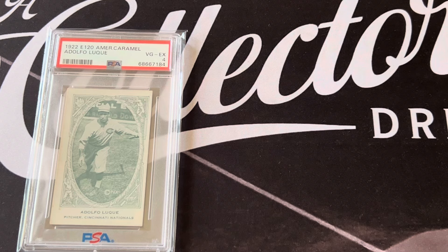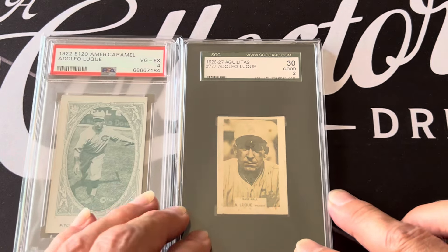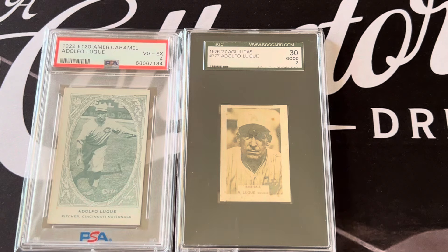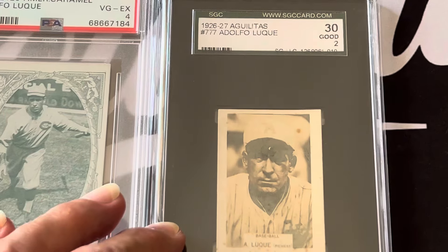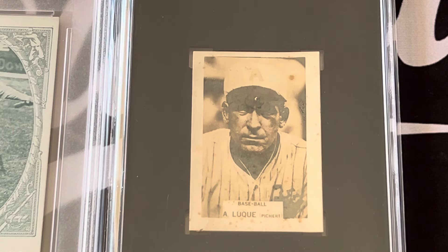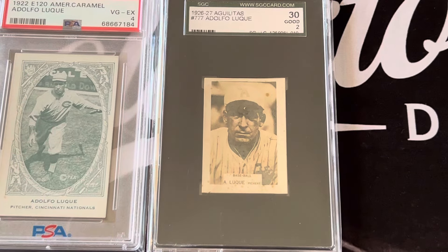He was also a great hitter and actually hit a .355 average. This is one of the Cuban cards of Adolfo Luque — the 1926-27 Aguilitas. It's kind of like a photo, graded a two. You can see the picture of him, and this is when he played with Almendares — you can see it says an 'A' on there for the Almendares club.